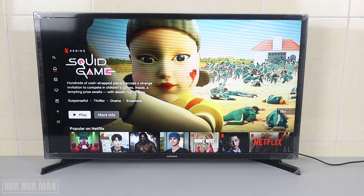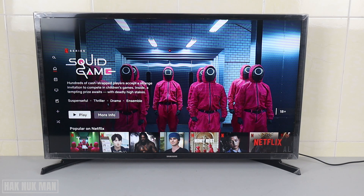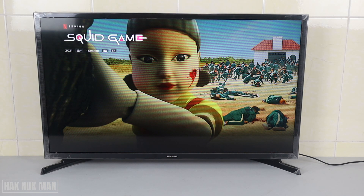Now you are already signed in to the Netflix account and you can play a movie or anything else you'd like.